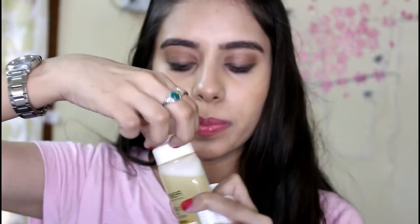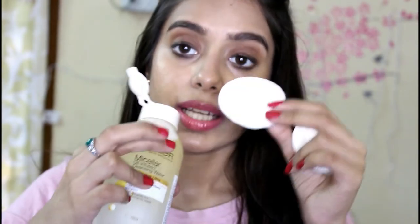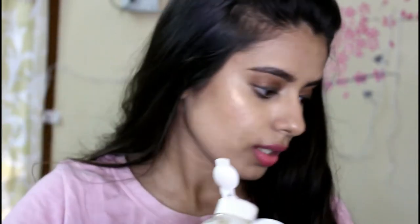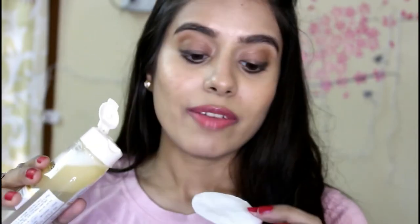I'm going to shake this really well before I use it, so that the oil combines with the water. I'll take my cotton rounds to remove my eye makeup. After shaking, the water and oil have combined well. Now I'm going to pour it onto my cotton round. One thing I really like is that you can control how much you dispense — it doesn't pour out all at once, it just comes out in drops. I'm going to remove my makeup from one side of my face and compare.